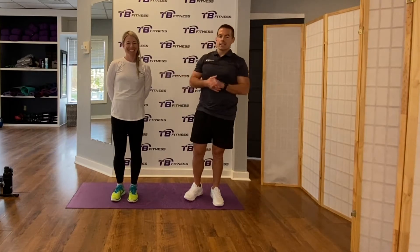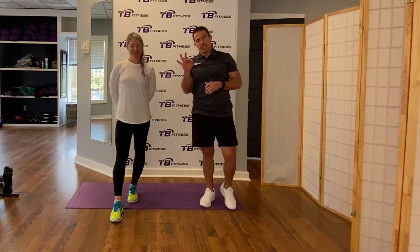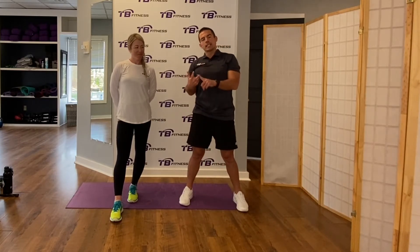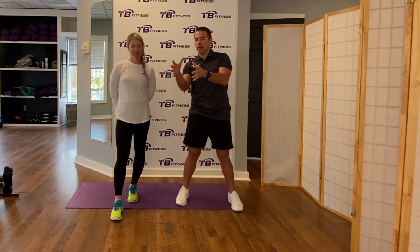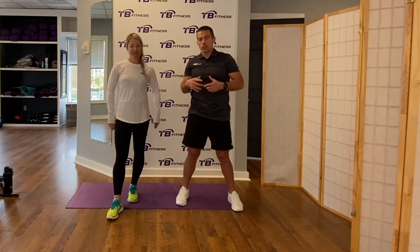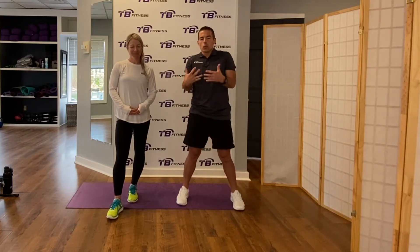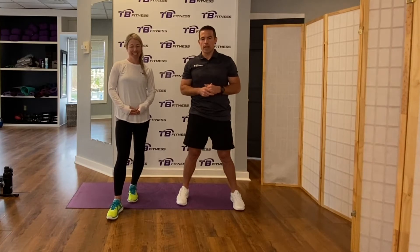Welcome back. I'm Tony from Tone Body Fitness, here with Caitlin. This is our third video in the golf conditioning series. The first was Caitlin's mobility and flexibility video, saved on our YouTube channel. The second was a strength-based exercise video covering the top eight exercises you can include in your workout program, at home or at the gym.